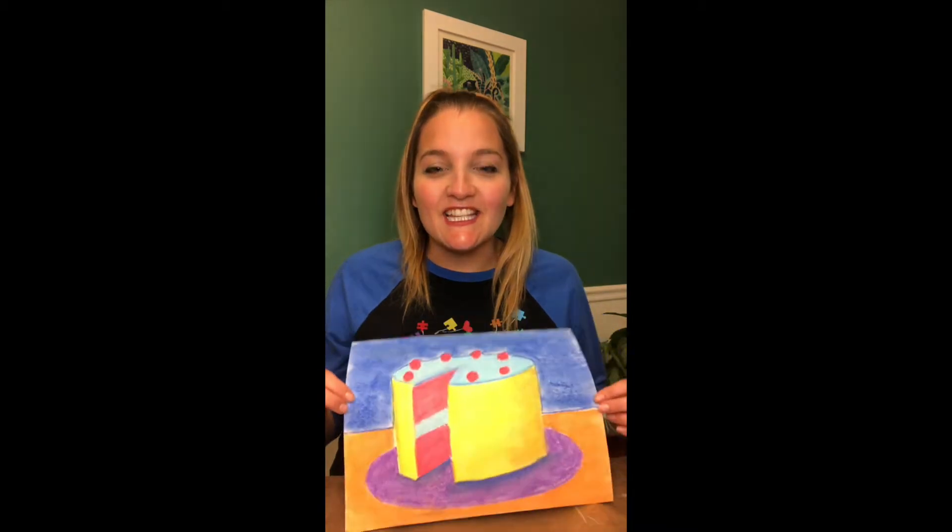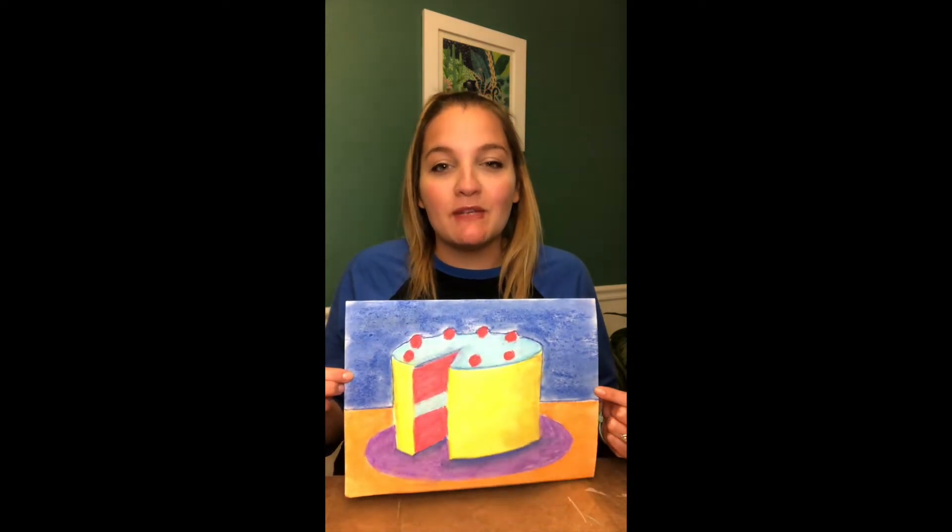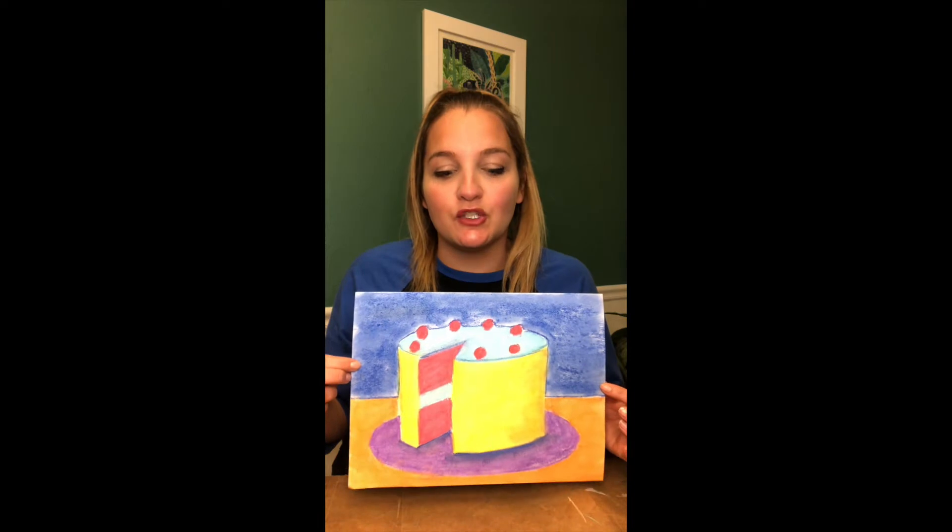Welcome back artists! This week we're going to be doing a Wayne Thiebaud inspired artwork. He's a pop art painter who mostly does food — that's what he's known for — and we're going to be doing a cake today. I'm going to show you how to draw it. We'll do it first in pencil, and then I did mine in chalk pastel. You can use chalk pastel if you want, or it's fine to just use crayons or colored pencils.